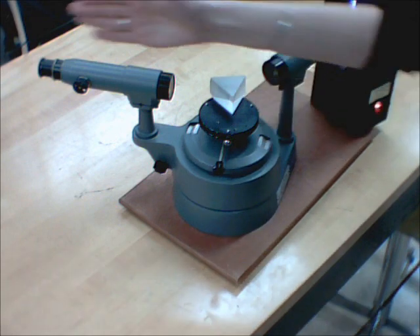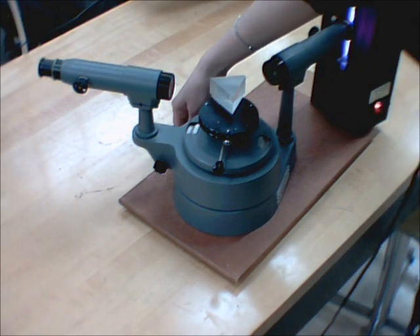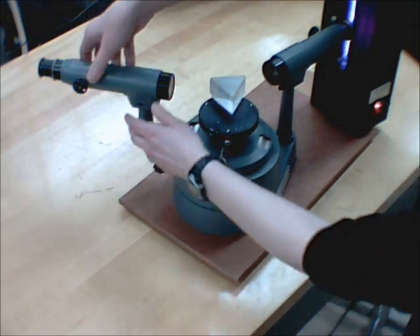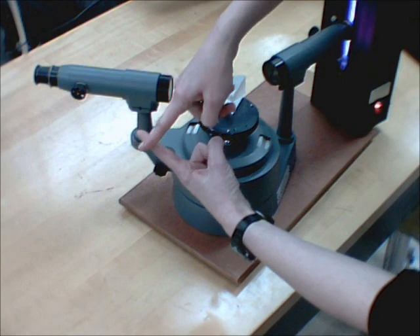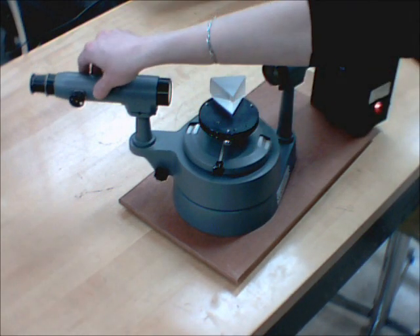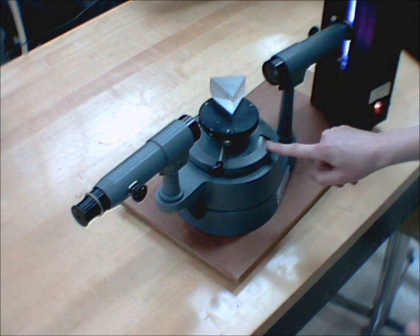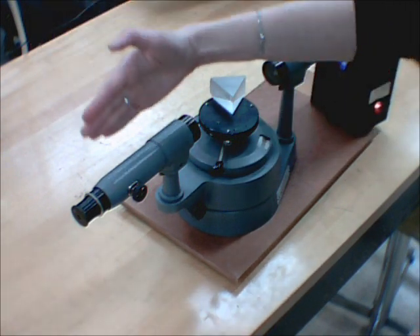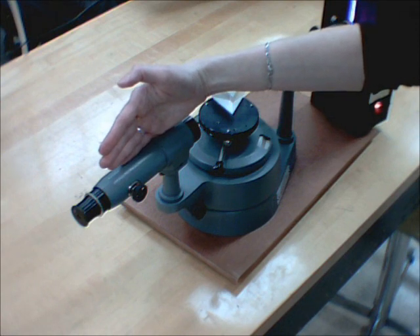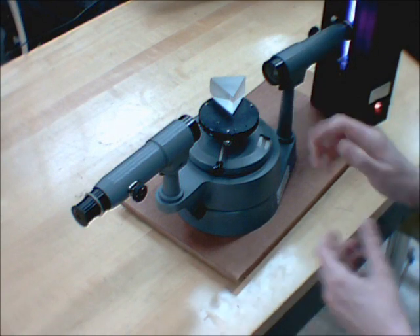Play around with the table until the line is as far towards the central image as it can be, then lock the table. Unlock the telescope, put your crosshairs right on the line, and take a reading. Then, with the table still locked, go back to the central image, put the crosshairs on it, and take another reading. One minus the other gives you the angle of minimum deviation needed for your calculations. You'll go through that process for every spectral line.